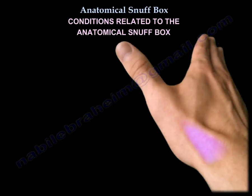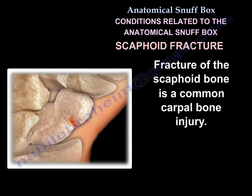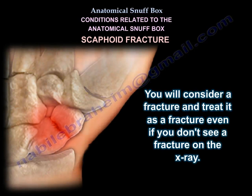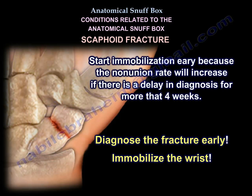Several conditions are related to the anatomical snuff box. The first is scaphoid fracture, a common carpal bone injury. The key sign is tenderness in the anatomical snuff box. You should consider and treat it as a fracture even if you don't see one on x-ray. Immobilize the wrist in a thumb spica and re-evaluate with x-rays in 10 days to 2 weeks. Start immobilization early because the non-union rate increases if diagnosis is delayed more than 4 weeks.